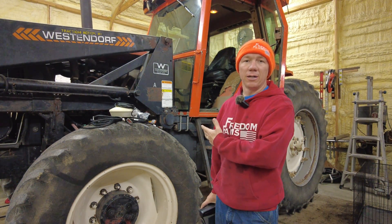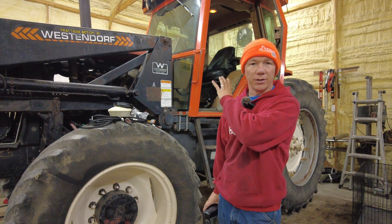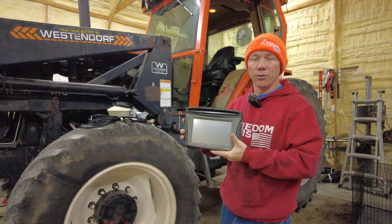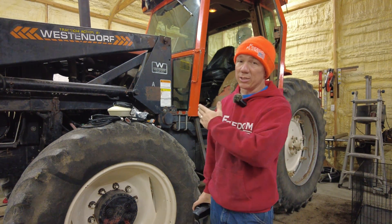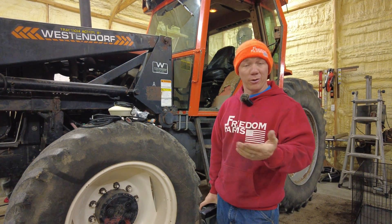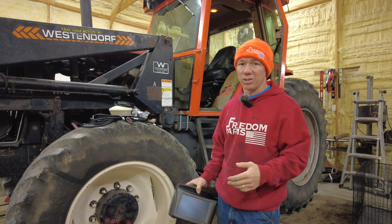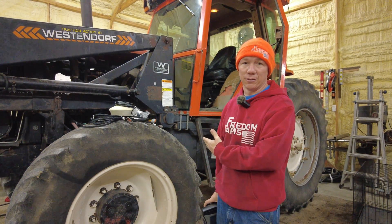The EZGuide 500 is the receiver or display unit we have in there currently. We are going to upgrade to the CFX 750. The reason for this upgrade really isn't because it's necessary — we actually like the way that one works and weren't planning to do anything. However, after I made that video, I don't know if it drove the prices up, but it was actually cheaper to buy the CFX 750 than it was to buy an EZGuide 500.